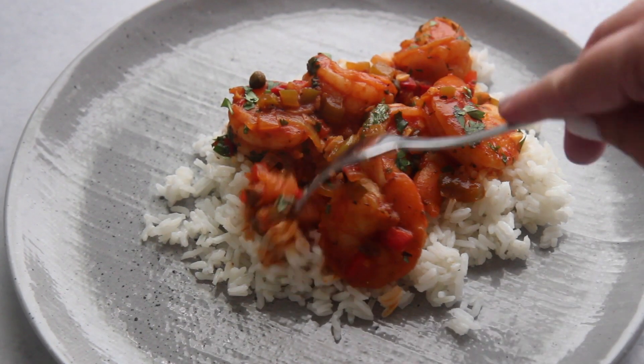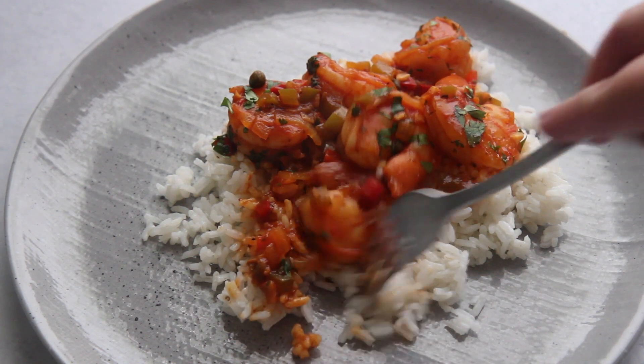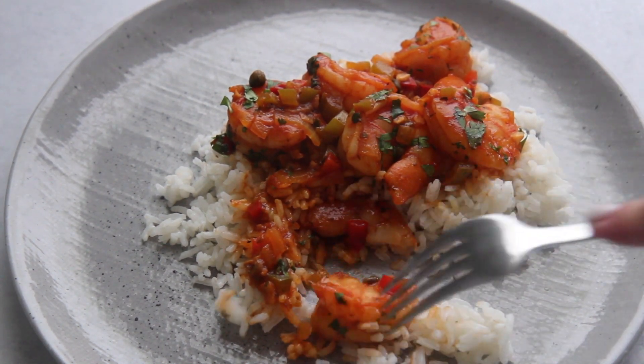Go on over to my website, cookedbyjulie.com, for the complete recipe and more detail. Make this recipe and let me know if you do. Thank you guys so much for watching.